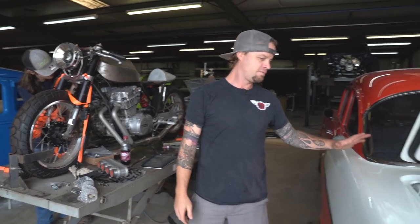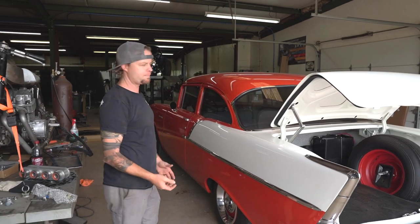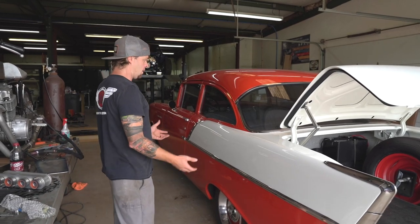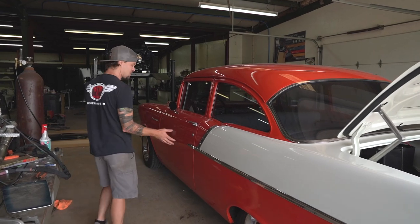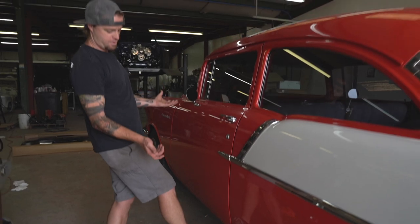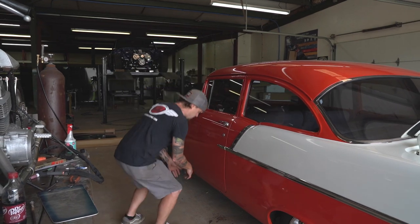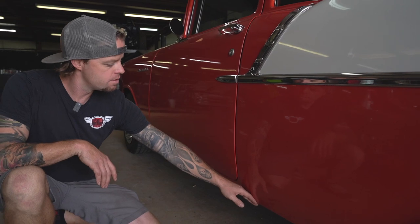Another one we've got going on — this one just came in and it's not one of our builds, but it's a pretty nice car. It's an older restoration. The interior is a little dated — tweed and stuff like that — but overall the floor and everything is super solid. Really good car, it looks like. But he's had one little problem area — check that out. I can almost put my foot through it, which is scary, because you wonder what else the car might do.